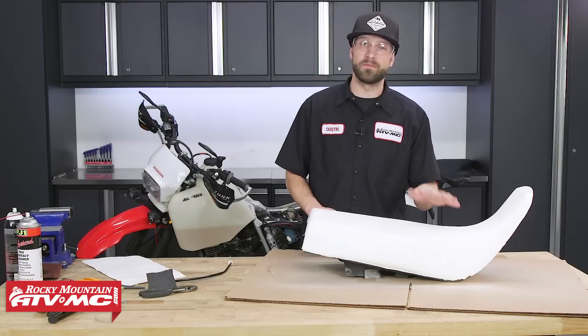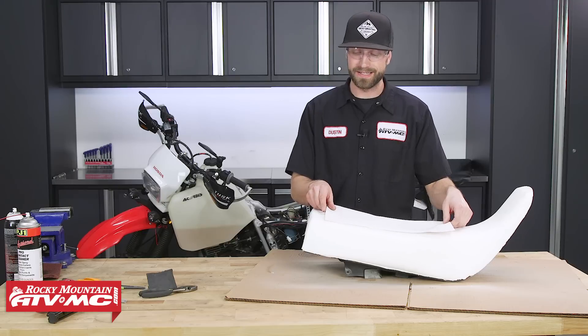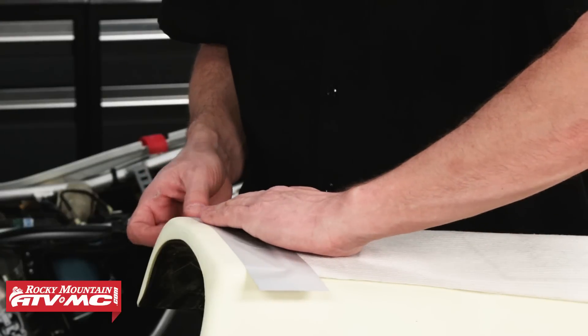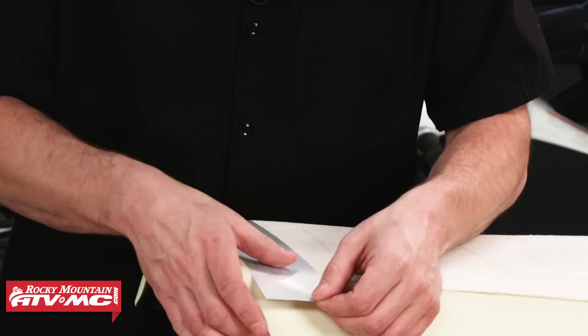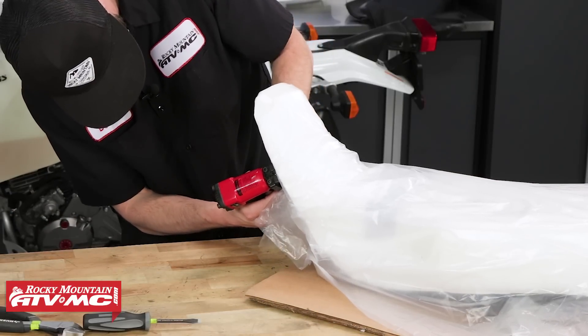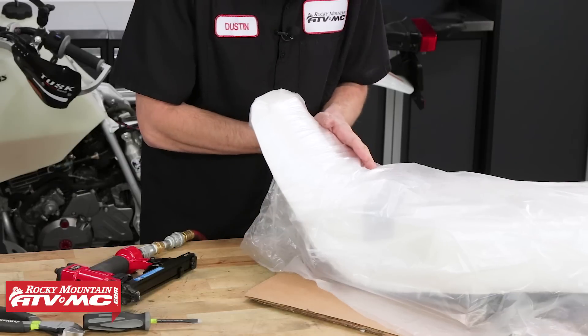Now that we've got the seat foam put onto the seat pan, for this bike we're gonna go ahead and install a seat heater kit from Tusk. If you need help with this, we've got a great how-to video that will show you how to install the Tusk ATV and motorcycle seat heater kit. The kit does come with an optional water barrier, and it is recommended that you install it with the foam cover for use in a wet environment.